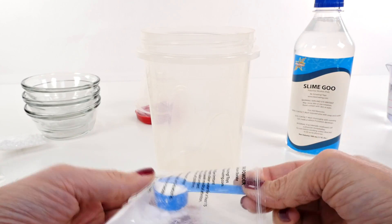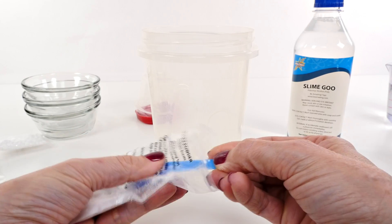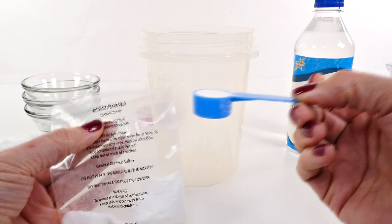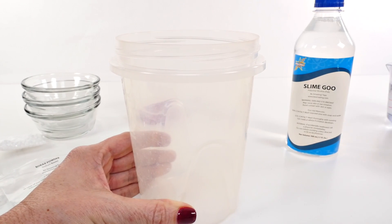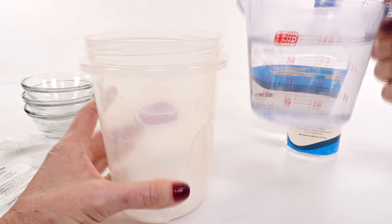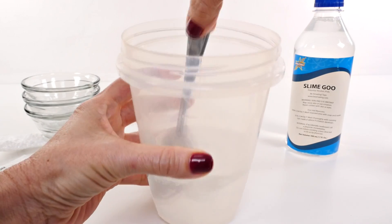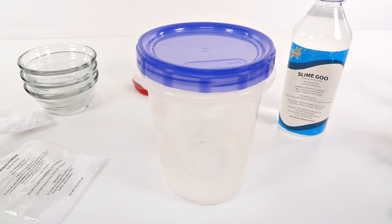We're gonna start by making the cross-link solution. I don't know exactly what that means because I've never made this kind of slime before — if you guys watched our prank video, you know I have some experience with slime. We're gonna add one teaspoon of the borax powder to a container we can close. Then I'm going to add one cup of hot water — I didn't put it in the microwave, I just let the tap run on hot for a while, so it's not super hot but it's pretty hot. Then I mix this until the borax powder is dissolved. Once it's dissolved, we put the lid on and we're all set for step two.